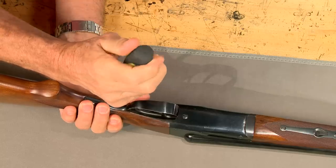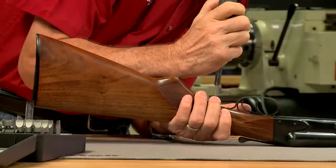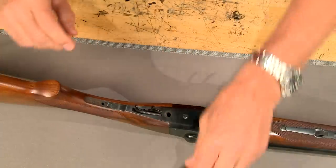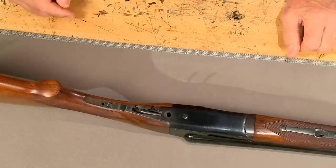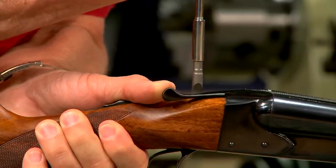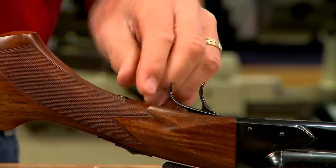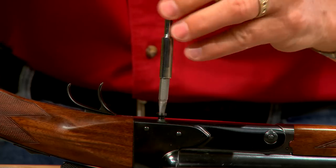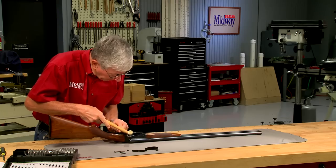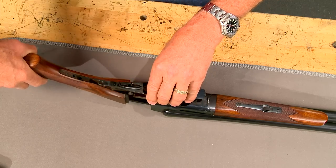I begin by disassembling the gun. The trigger guard tang is secured by one screw. The tang can then be lifted free of the stock and the guard rotated 90 degrees and removed. Next the upper tang screw, the trigger plate tang screw, and finally the trigger plate screw are removed. Wrapping the frame with a plastic mallet will loosen the trigger plate and the buttstock can be slid off the receiver.